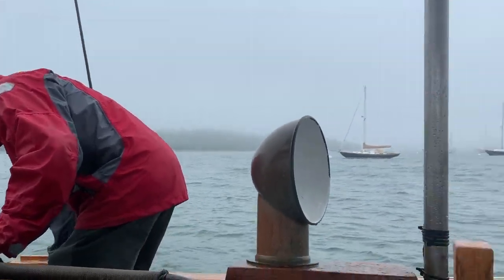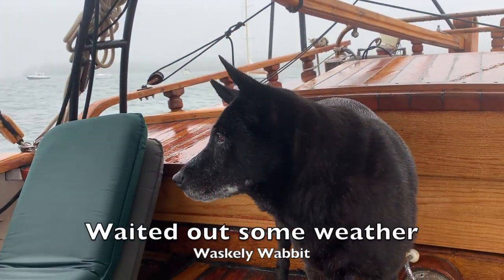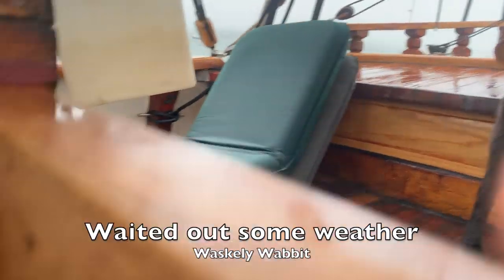Once we bent on the mainsail and the jibs and got everything ready, we just waited out some weather, and then we could finally go sailing.